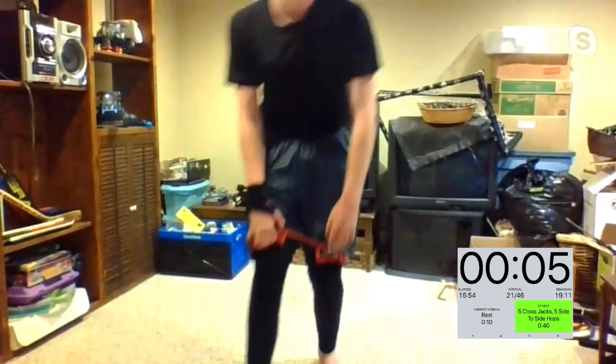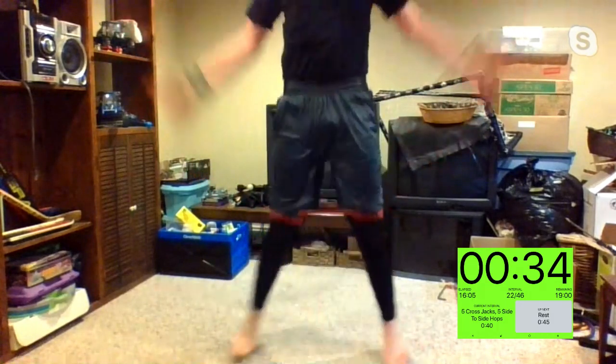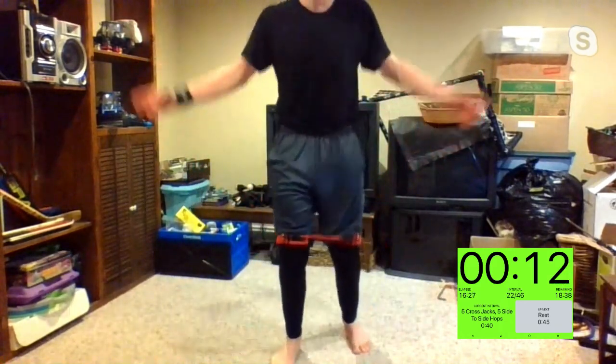Five cross jacks, side-to-side hops — in three, two, one. Just so everybody knows, Martha has a pool — we're all invited when this is all over. Mika, it kills me when you have those on your ankles — I love it. 15 seconds, I'll count you down. Good, Sharon. Let's get it, Rose — good transition.